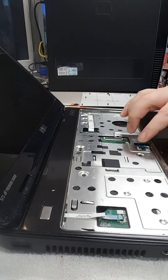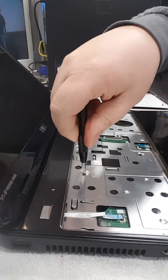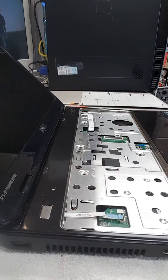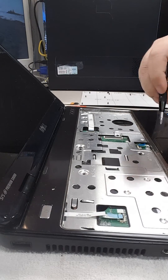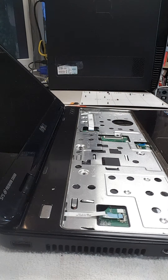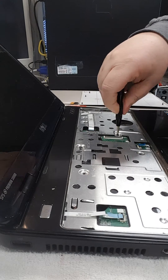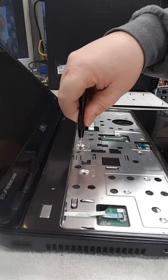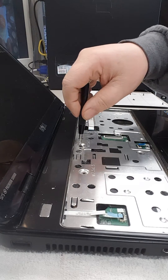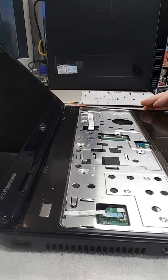Now we have four screws holding the top plate on — looks like there should be six. Again, another sign that someone has done a repair and not put them all back. We're going to set our screws aside so we know where they go.